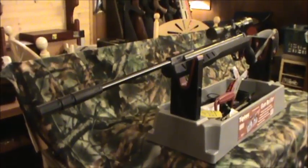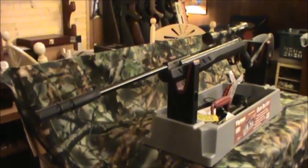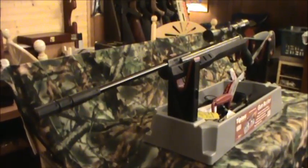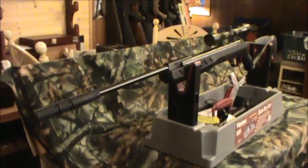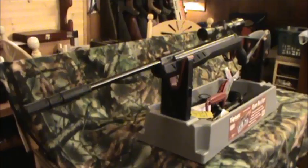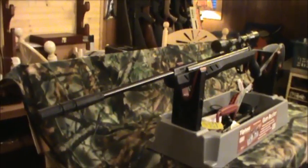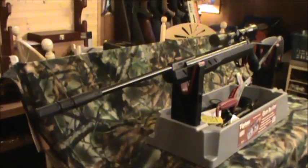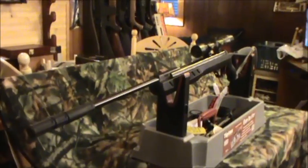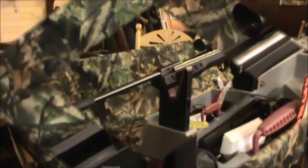The rifle is rated at 1200 feet per second shooting alloy pellets and 1000 feet per second shooting lead pellets. It weighs 7.85 pounds in both the Blackhawk Elite and the Umarex Surge versions, and is 44.8 inches long. Cocking effort is very easy — I haven't measured it but it feels like it's between 25 and 30 pounds. Very easy to cock.